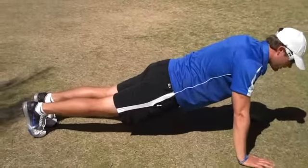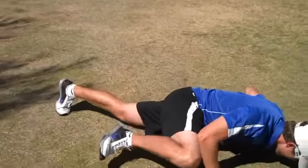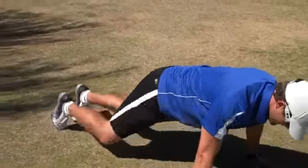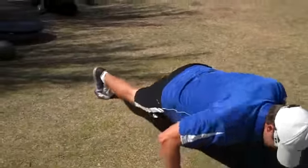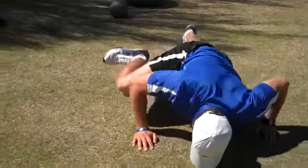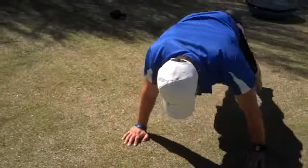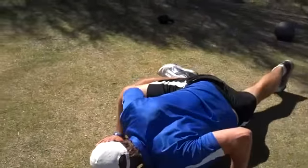So there's two — one on each side — and you're just going to alternate. The more advanced you get, you can go quicker, and that really, really torques your core. Just repeat back and forth; you can go fast or slow.